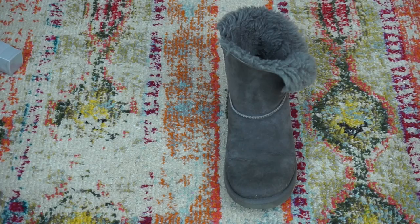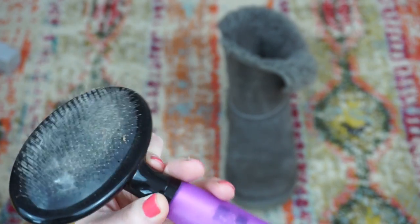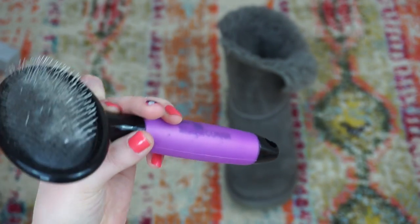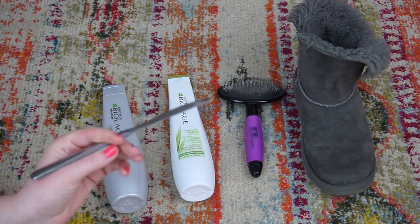So the things you will need are a pair — or in my case only one because I already did the other one — of old Uggs. Mine are about 4 years old. A slicker brush, and this is actually Udi's brush. It has wire bristles that are angled to brush curly, kinky fur out. Shampoo and conditioner, and last but not least, a butter knife to pry the insole out.